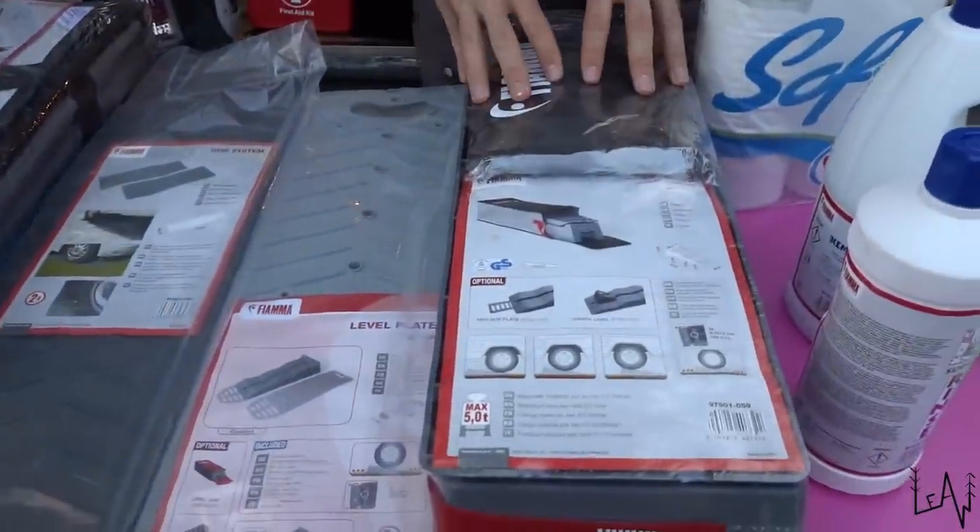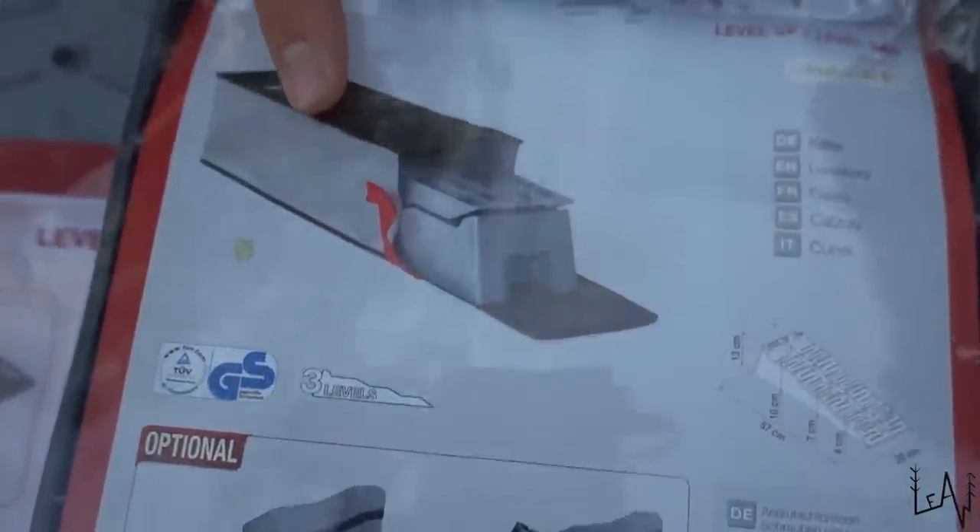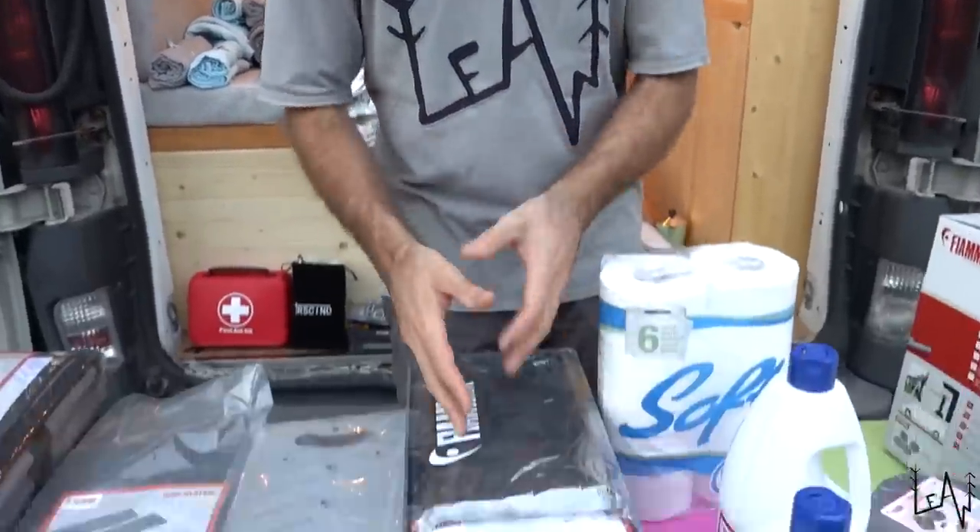We also have something to level our van. On Lucky Liu we used to use two-by-four wood — whatever we found on the road. Finally we have something professional that we can use. Maybe it's windy or maybe we want to use our rooftop tent and don't want to feel shaking — with this jack we will be stable.